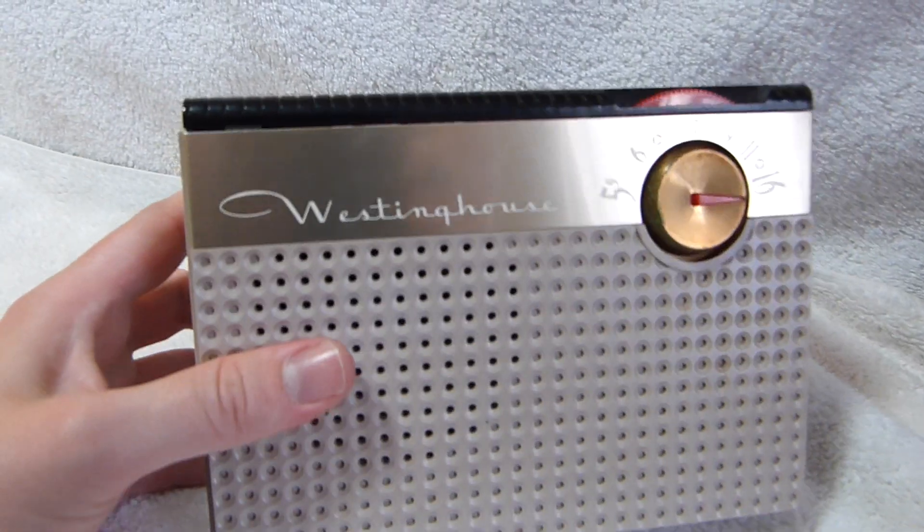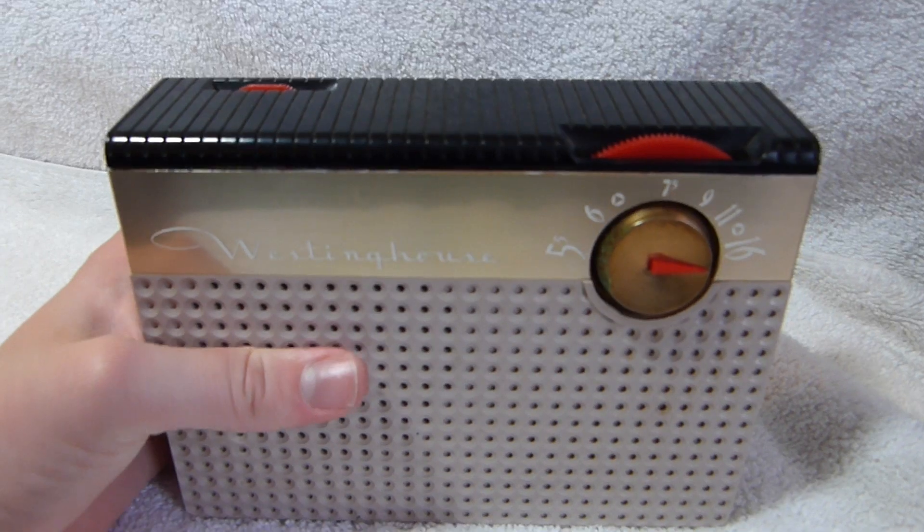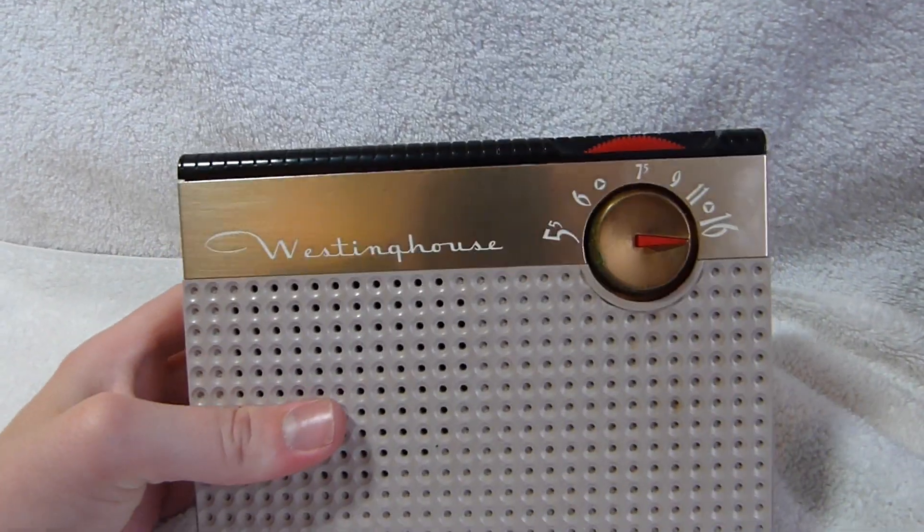1956 was really one of the last years for tube portables like this one. Transistor sets were superior to these things in basically every way by 1957.